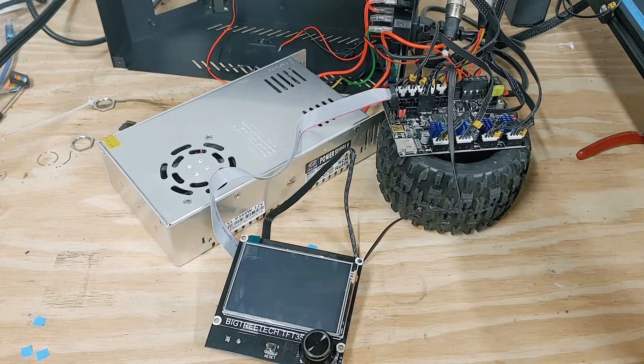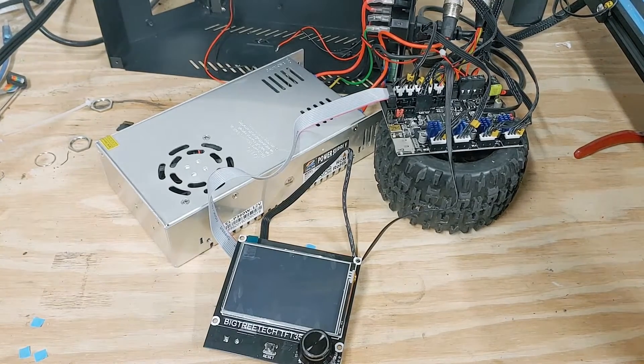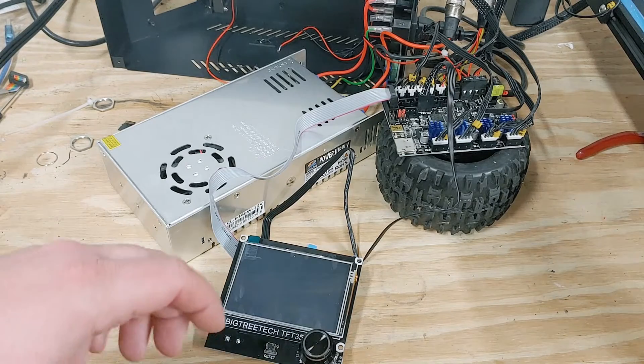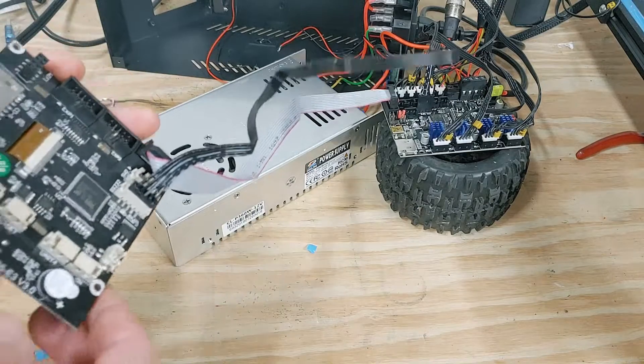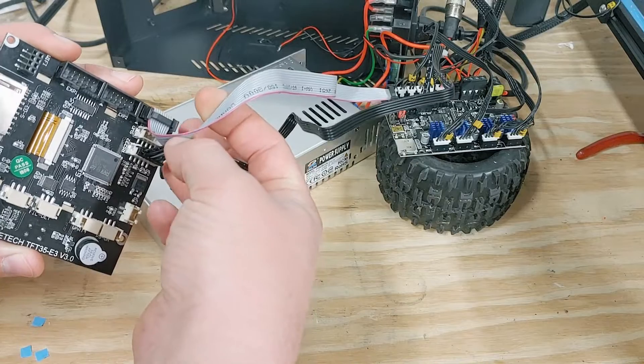My Ender 3 has been running all day yesterday printing the base for this box, and I just never did do the firmware update on this yet — I was mostly doing RC stuff. Out of all the stuff to plug in that's pretty straightforward, the only thing I had to question and look up is which way this plug goes. You have your TFT35 that goes into EXP3.